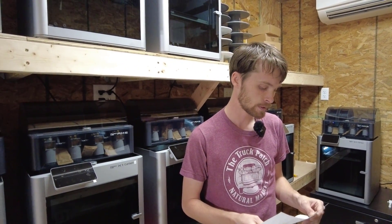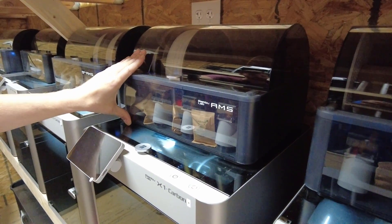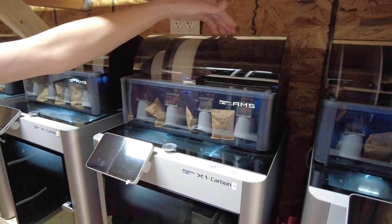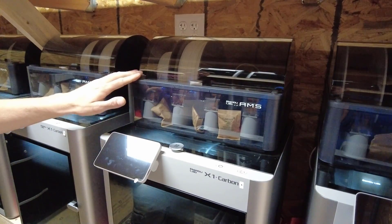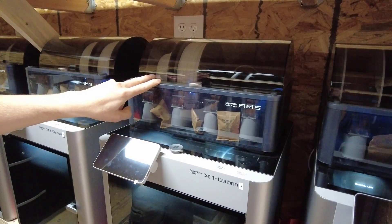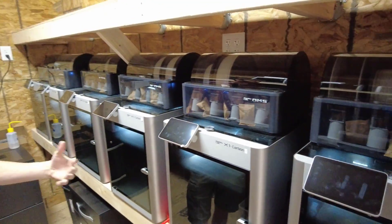The AMS comes in the bundle package for about $1,500 US, and it is a game changer for production. It's one of my favorite features. Basically, the AMS auto-selects filament for you. You can load it up, connect up to four of them together, and do prints with up to 16 colors. We just run a couple of colors, currently white ABS. The key feature for production is being able to switch between filament rolls automatically — if a tray runs out overnight, it'll switch over and continue the print so you don't come in to an unfinished bed.